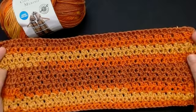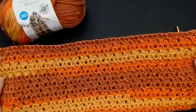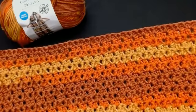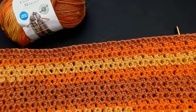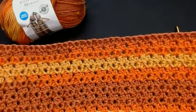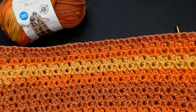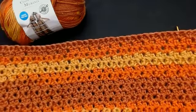Hello everyone and welcome back to my channel. Today I'm going to show you how to do this extended mini V-stitch. It's such a pretty stitch — really quick. It's a slightly bigger stitch than a UK double crochet, works up really quick. It's a one row repeat and there is no stitch count. Do an odd number of stitches.